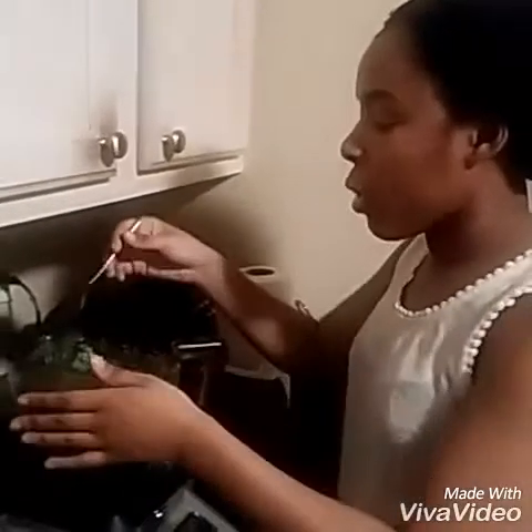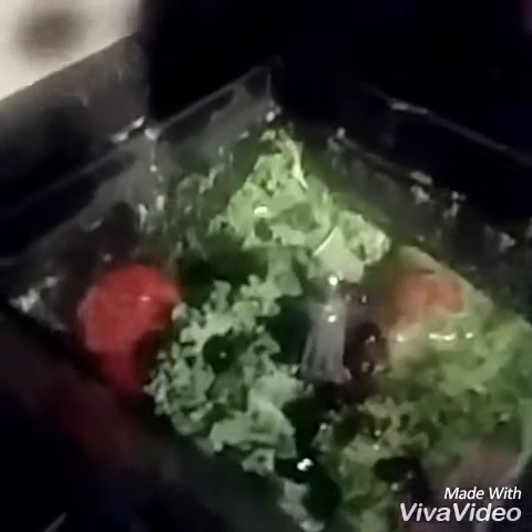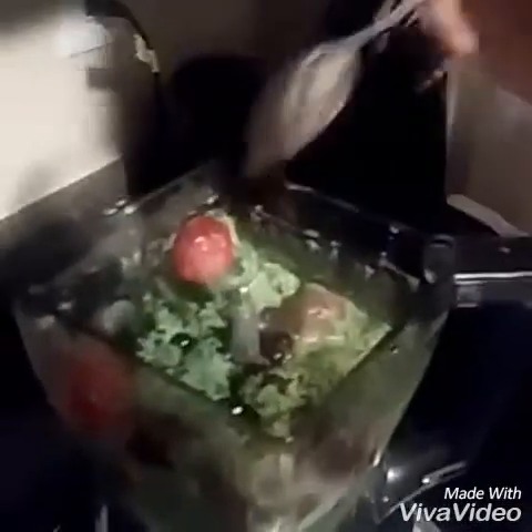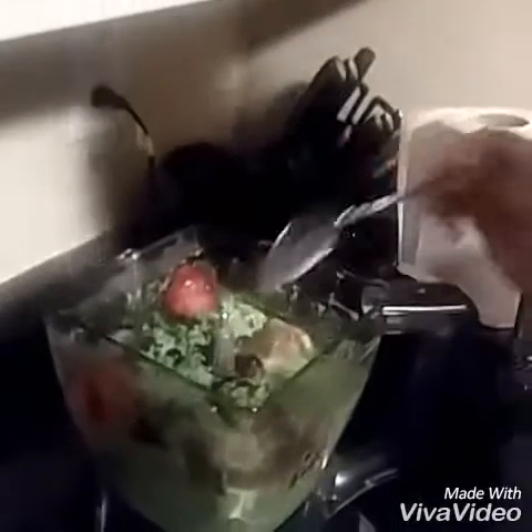Here's more kale — I prefer to add more because it doesn't add any tang or aftertaste to your smoothie. Here are the frozen strawberries, and these are the wild blueberries right here. I put a ton of them so our smoothie can be purple, and it just tastes better too.